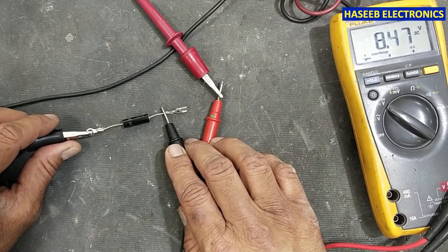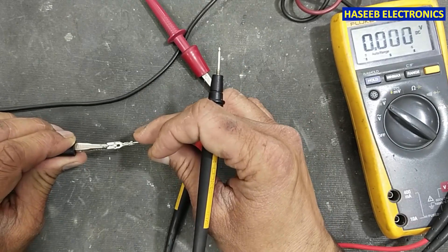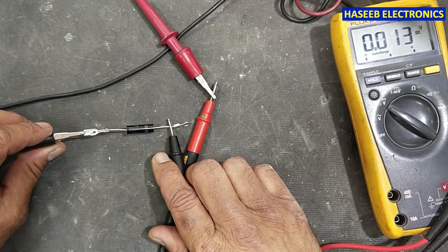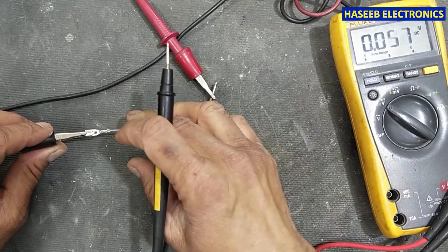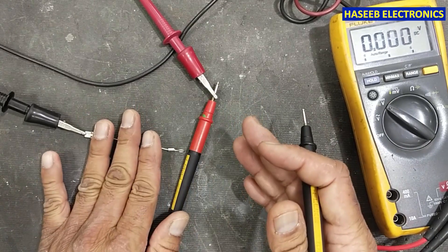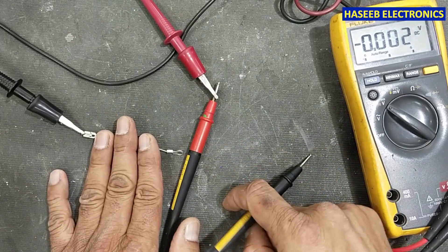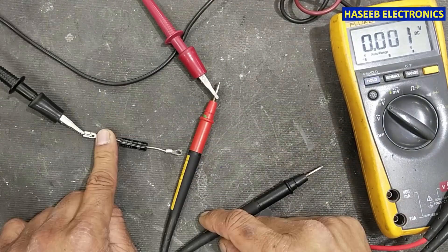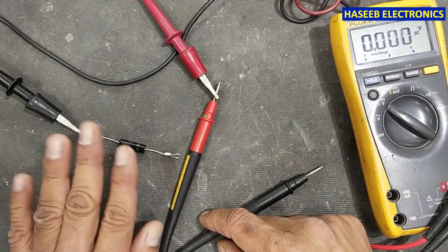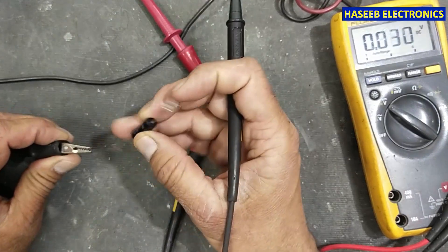If you connect supply to the cathode and find voltage at the anode, the diode is in good condition. When reversed it does not provide voltage — that confirms a good diode: one side drops, the other side conducts. If you cannot find voltage in both conditions, the diode is open. If you find voltage in both conditions, the diode is short circuit. In both fault cases you need to replace it. Only when one side is working and the other side is open is the diode good.